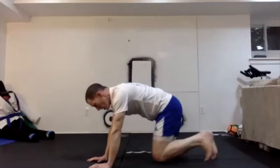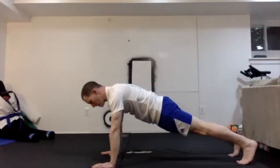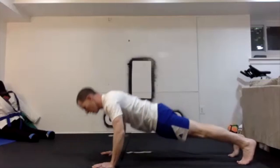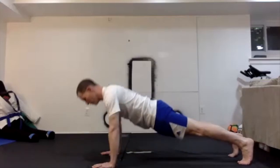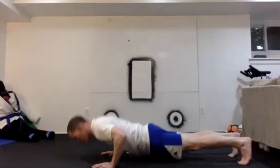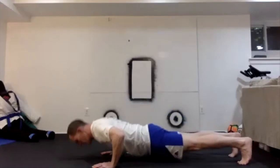On your front — push-ups of your choice. I'm going to do 10. 1 through 10.